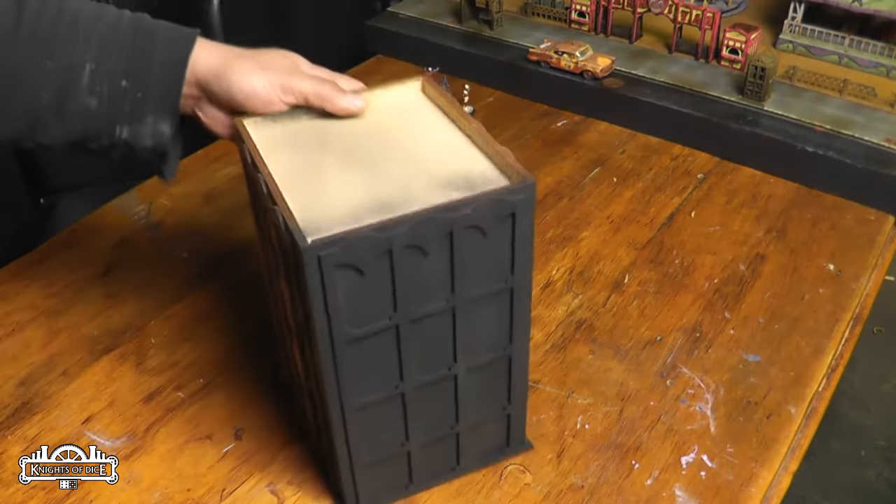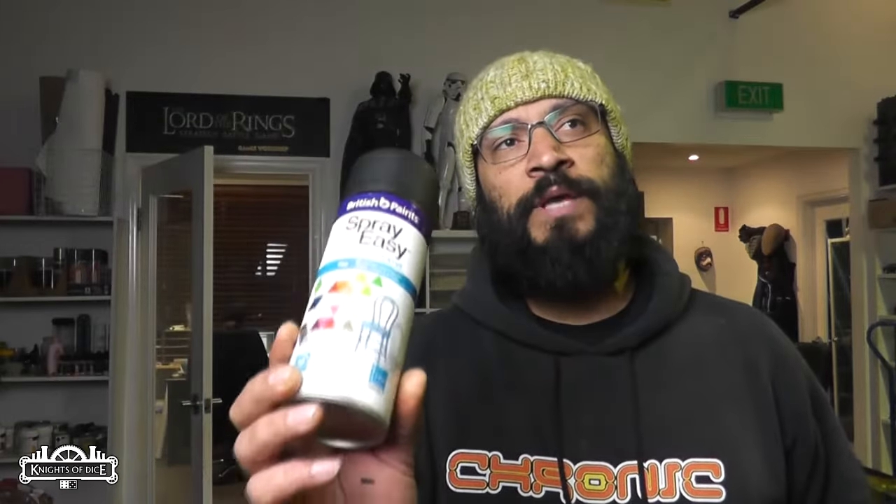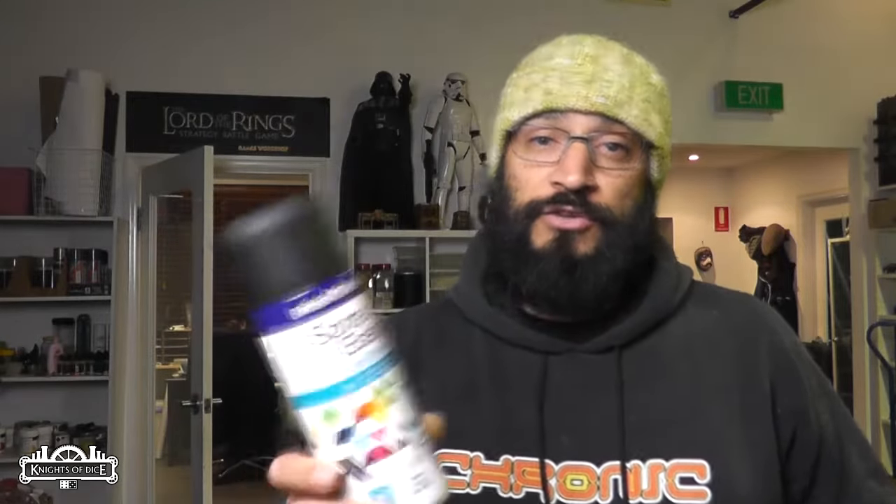It hasn't soaked in at all, and it works perfectly. Any color over this now will be wonderful. So there we go — that's what we use. I'm sure there are other products out there that work just as well. But from all the paints at Bunnings, we tested eight different flat black sprays and this one worked the best. If you want to know what we use, there you go.